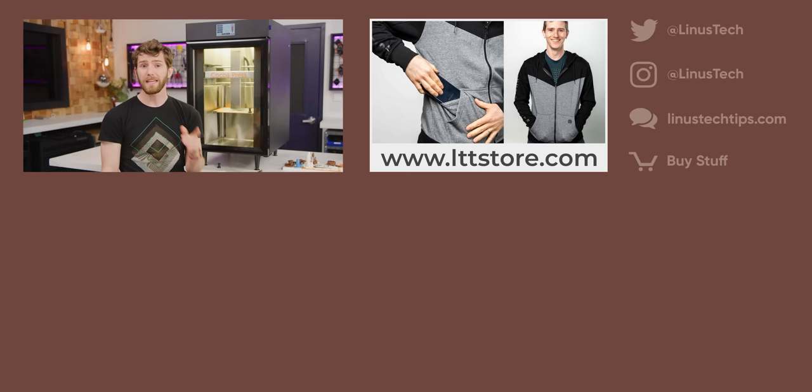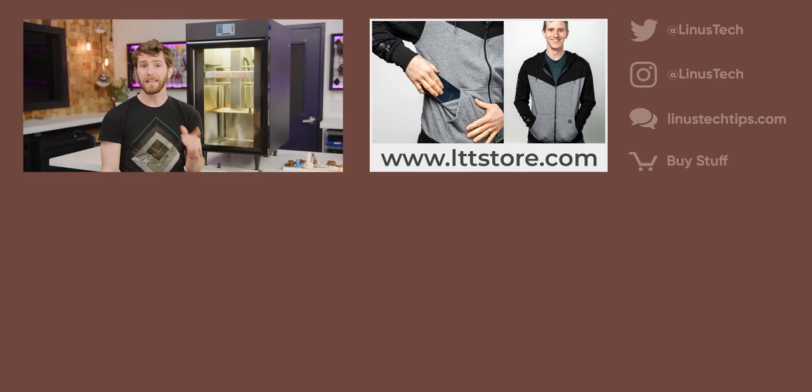Well, that's it — that's all we've got for you on this treat of a printer. If you're into this sort of maker-y kind of stuff, get subscribed. We're in the process of building a tool-changing 3D printer in order to build an entirely 3D printed computer case, and you will not want to miss that. In the meantime, go watch our review of the cheapest 3D printer.